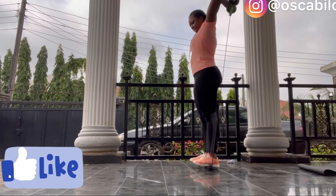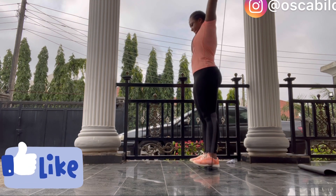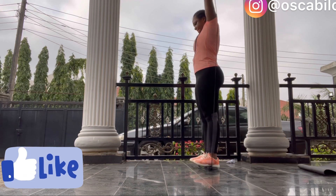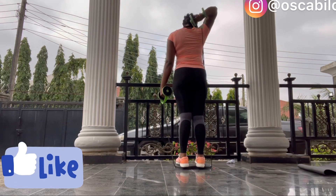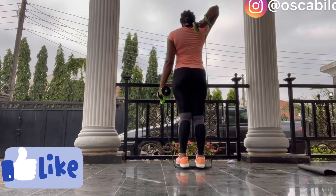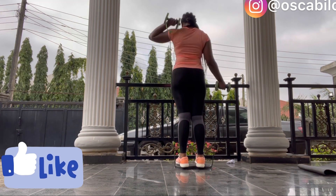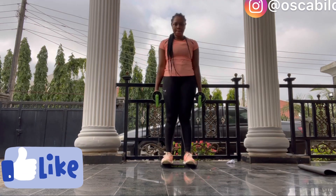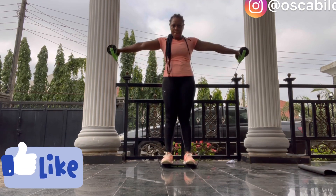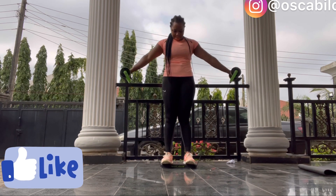My body targets right now are my arms and my tummy — and yes, my butt too! We need to get that body shaking. This workout is going to have effects on every part of your body. You'll especially feel it in your abs area and your arms — that's where you'll feel the effects the most.